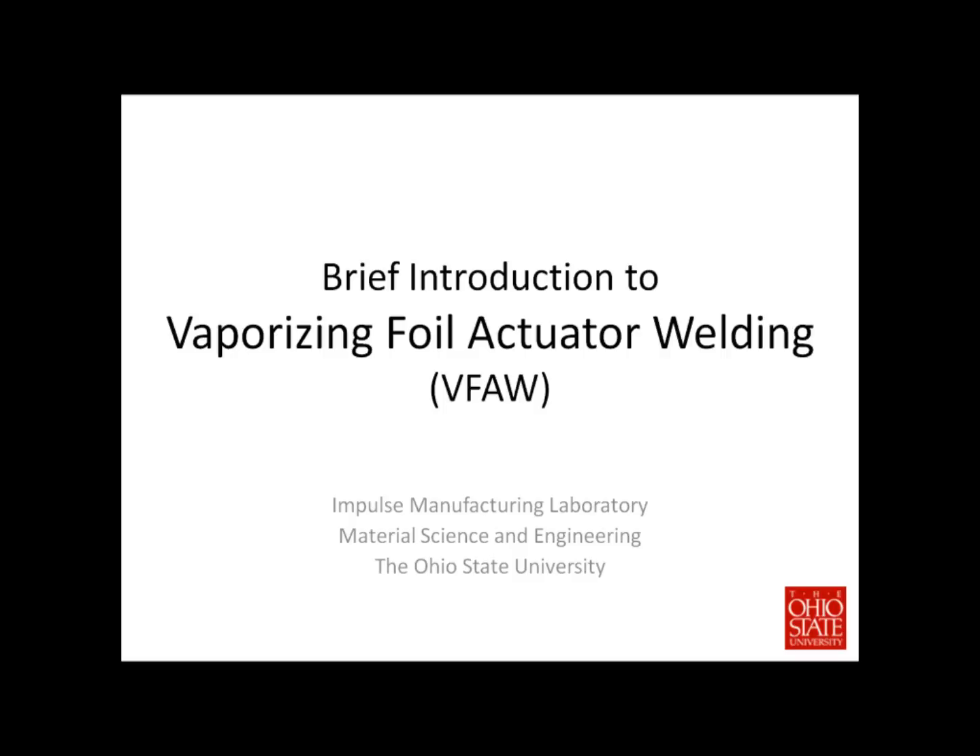The following is a brief introduction to Vaporizing Foil Actuator Welding, or VFA, which is a specialty of the Impulse Manufacturing Laboratory at The Ohio State University.